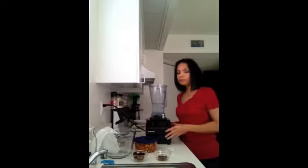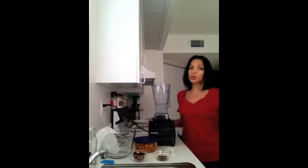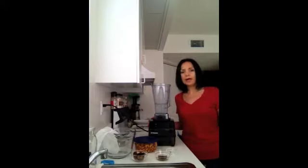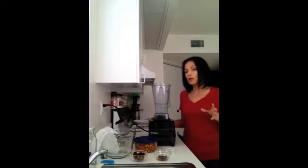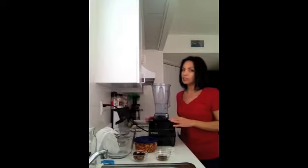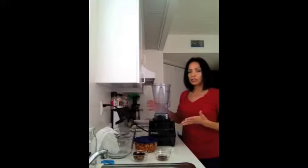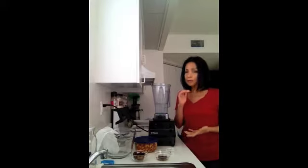The reason I'm making my own almond milk is because in the stores, almond milks usually have preservatives and too many ingredients that are not so healthy for us. This is probably the freshest and healthiest way you could do it.